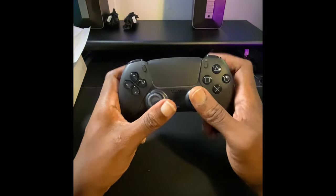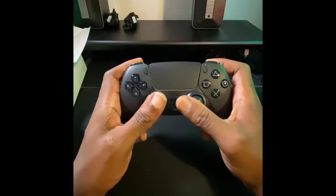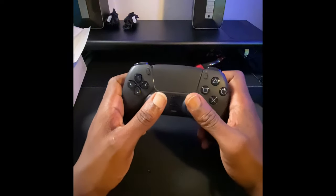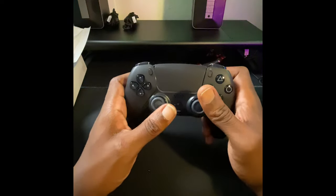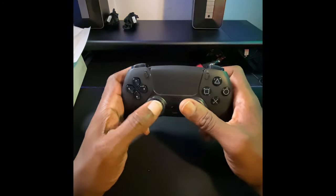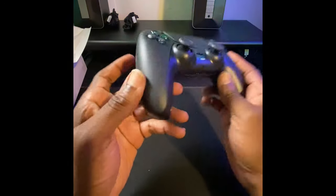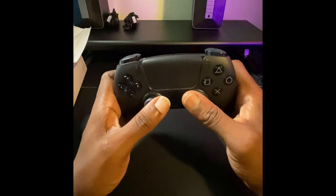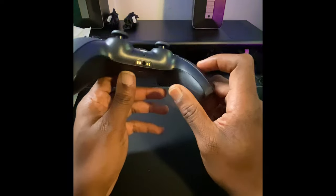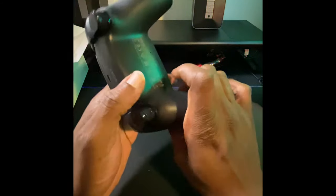If you're gonna get a new DualSense controller, I definitely recommend it. You can tell PlayStation kind of stepped their game up — maybe because of all the different factors that came into play with the Joy-Con stick drift issue, where the components just break down. But this feels a lot more sturdy. It feels just as good as the original one, but I feel like maybe they possibly got it right this time. Sony got it right, and we're gonna see because I'm gonna do some testing with this new black controller.